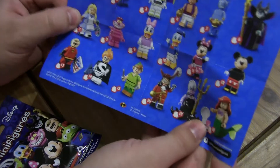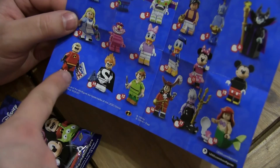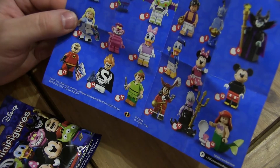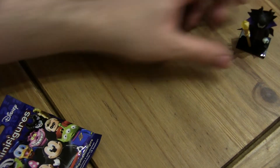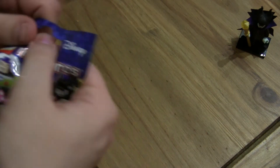We really want Ariel. I'm desperate for Ursula, and Buzz - my friend wants Buzz as well. We really want Ursula; it'd just be nice to get all the ones that we don't have. And some more Alice's. So we need Stitch, we need Buzz, we need Aladdin, we need Daisy, Ronald.